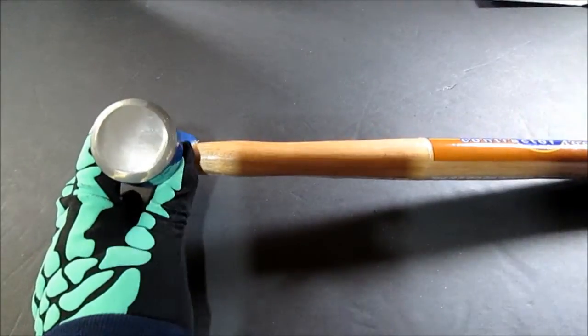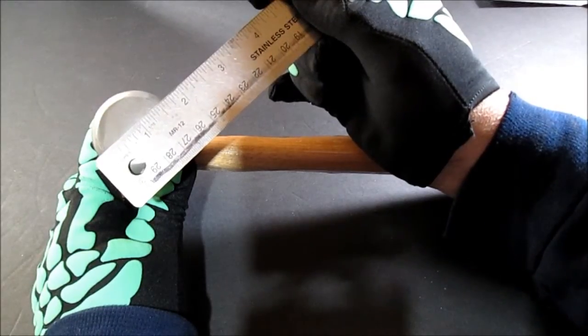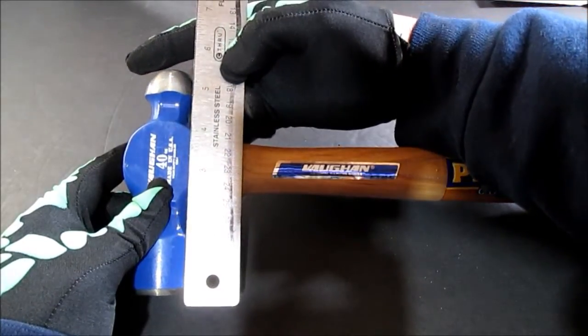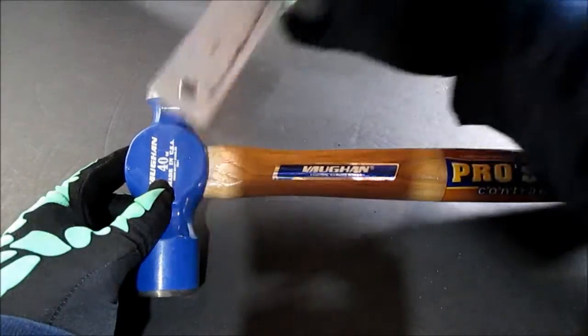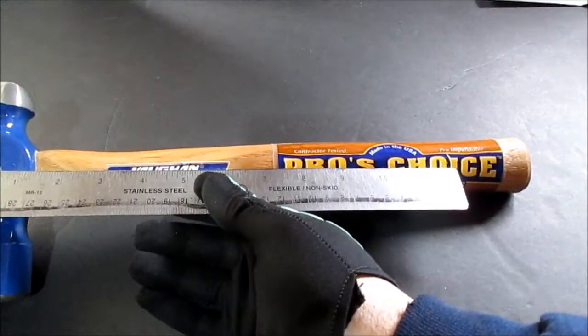I could measure this real quick. The head of this hammer is like an inch and three quarters, and across here is almost six inches. The handle is probably fifteen inches total from the head to the handle — that's a twelve inch roll.